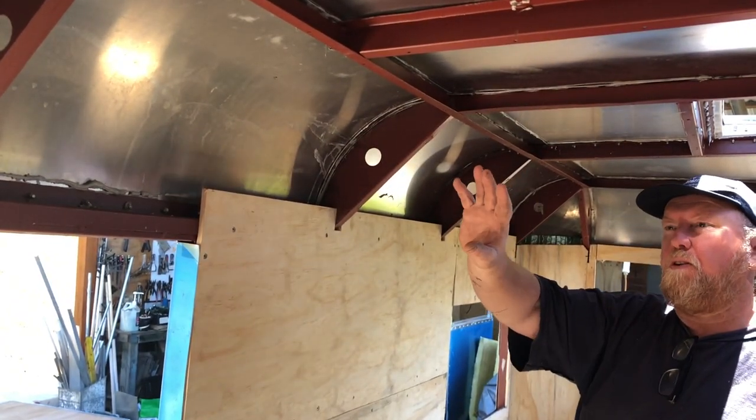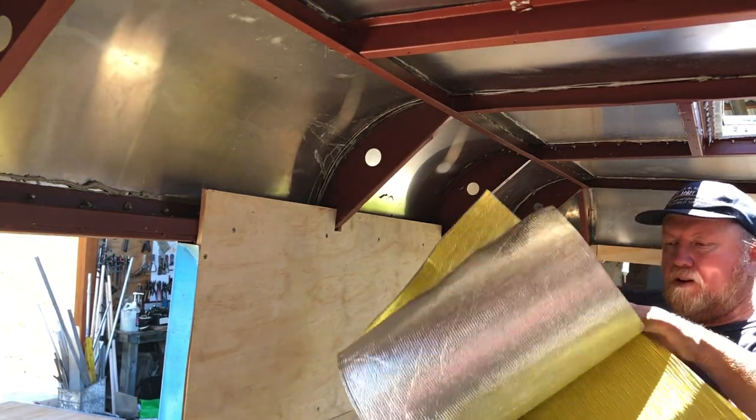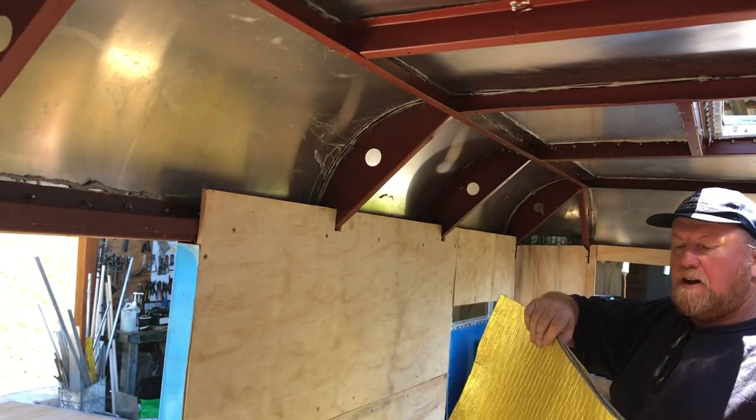Again we're going to insulate through this cavity here to stop the reflective heat coming in, so we use this air cell insulation.